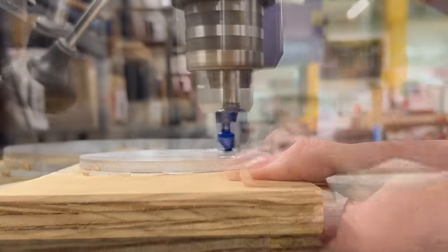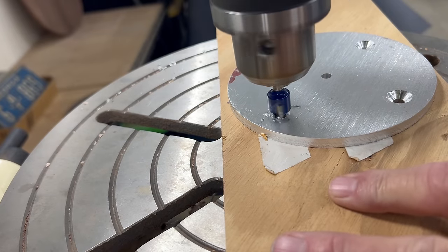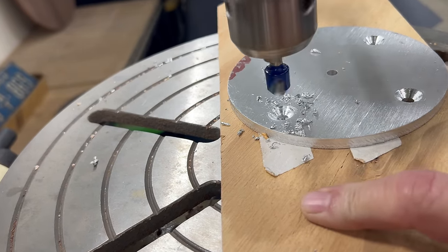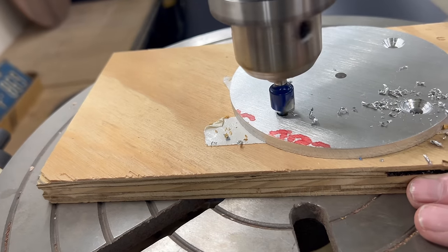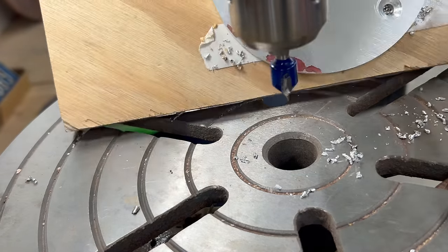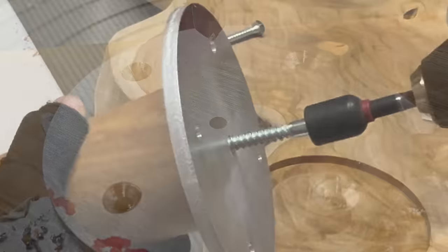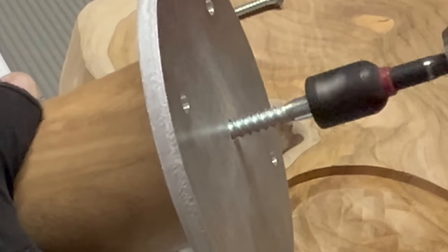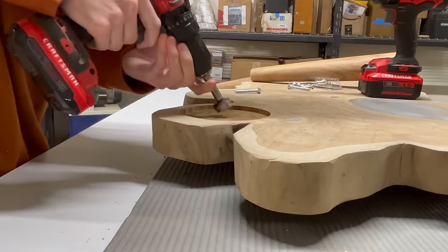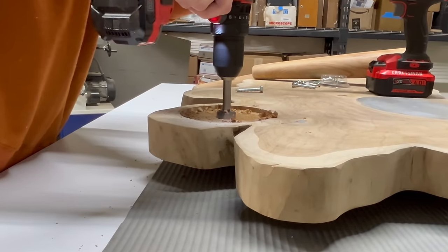I really don't know if this bit is designed for metal, but it's the only one I had, and today it's going to cut aluminum — and it did a pretty good job. We lag the legs to the plates, then use a Forstner bit to remove a little bit of wood for the head of the bolt.